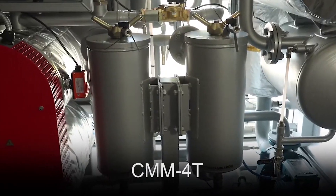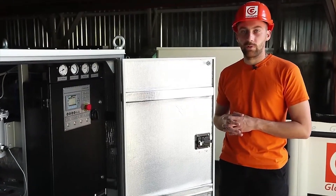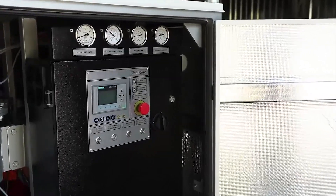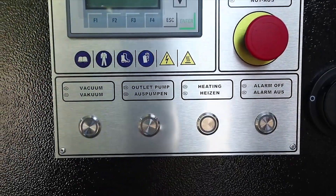Therefore, the operator can leave the unit running for a while and does not need to worry about the safety of its operation. Although the control of the unit is manual, it is quite simple. The control panel is equipped with a controller that displays information about the current condition of the unit, as well as buttons for controlling the pumps and the heater.